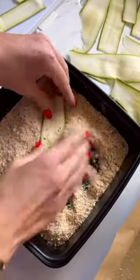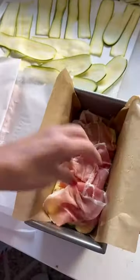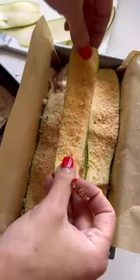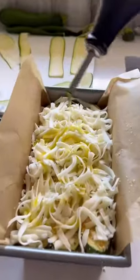Slice your zooks thin and then dredge them in a seasoned breadcrumb mixture. Start layering them up with two blankets of prosciutto and three layers of cheese. Top with more breadcrumbs and some liquid gold.